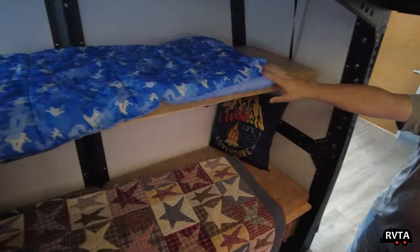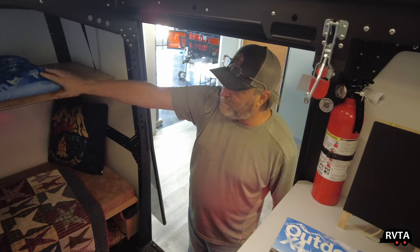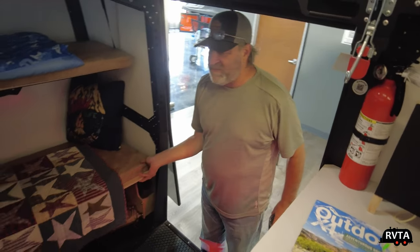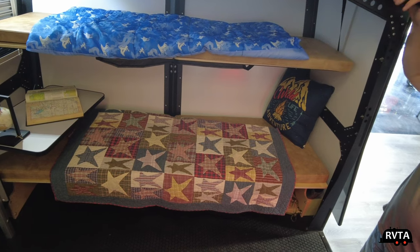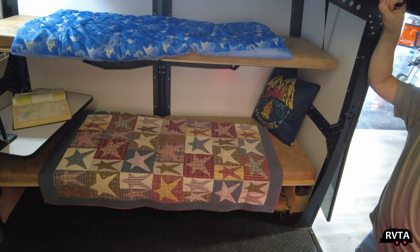There's the sleeping area for adults, and this is the bunk — about 76 inches long, which is pretty good. When it's not a bunk, it folds down and becomes a sofa. When folded down while traveling, this front end lifts up so you can put your bicycles, grills, or whatever you want in there for storage.